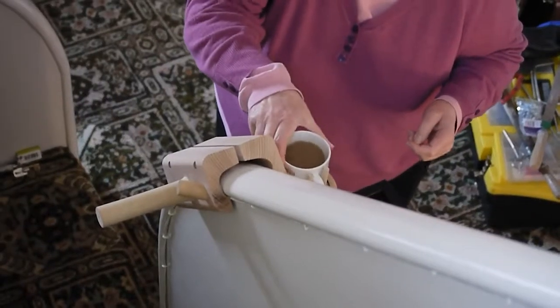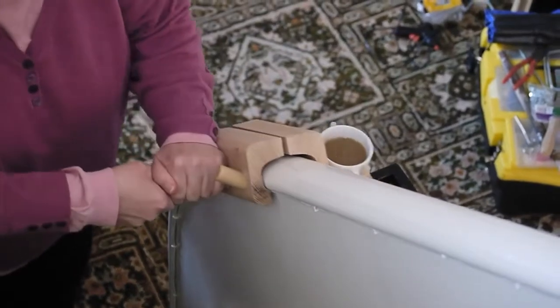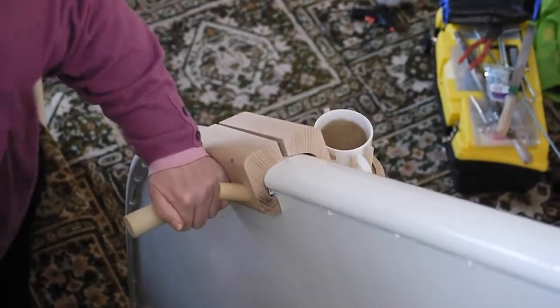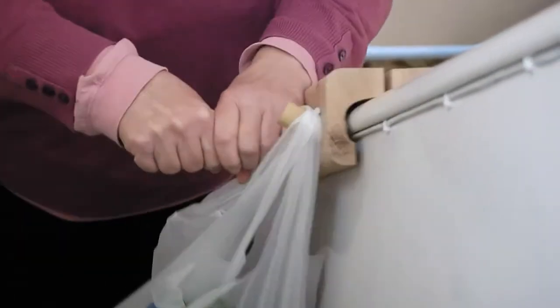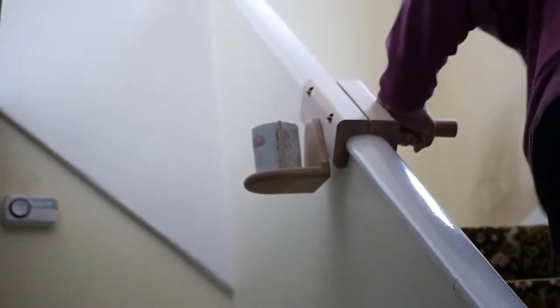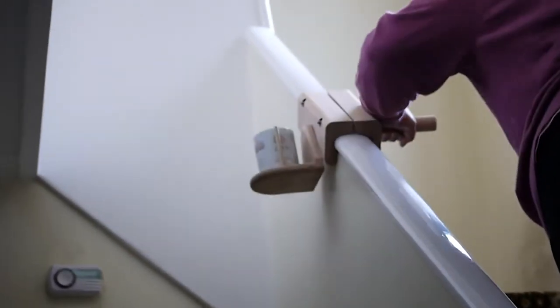I think the standard cup holder was more useful because I'm more likely to use an ordinary cup in the house. Being able to put something on a bag and then take it up the steps with me as I go is very useful. Also, the fact that the handle comes out sideways to the stairs is useful — I feel more balanced with it rather than having a handrail at the side.